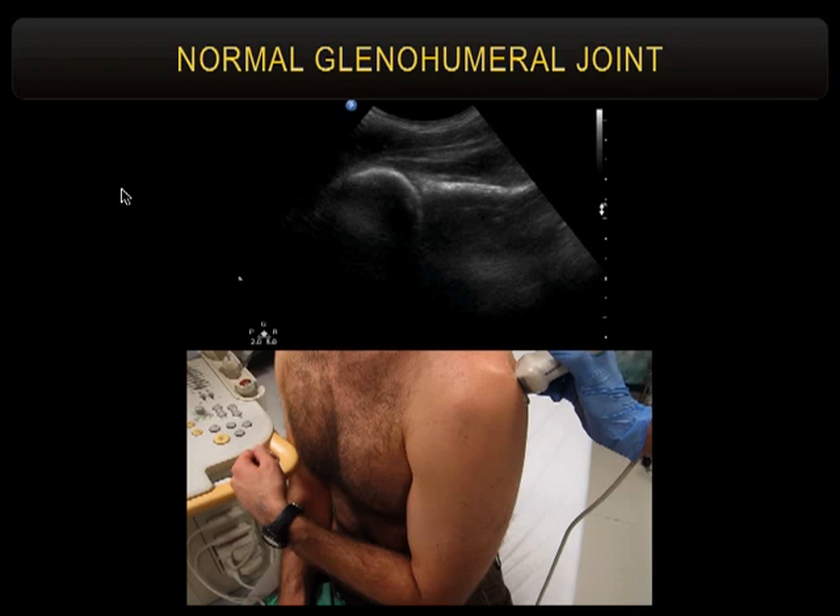This has value in and of itself just to confirm dislocation or reduction. If you've ever done a sedation, you've probably had at least one case where you weren't sure if it was in or out, stopped the sedation, got an x-ray, and it was still out and you had to start all over. Even if you don't use this for injections, you can just throw the probe on and see if they're in or out without waking the patient.